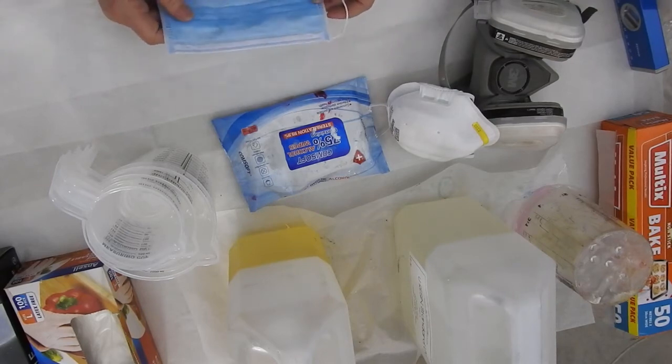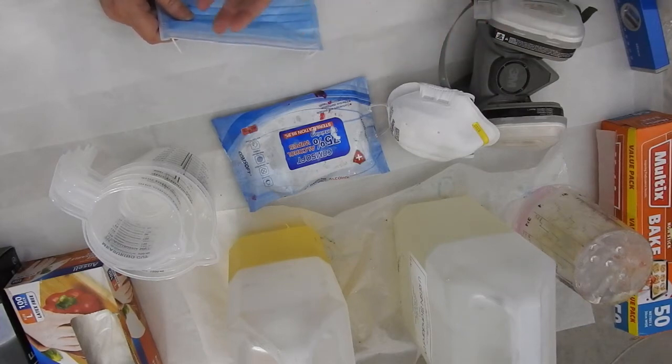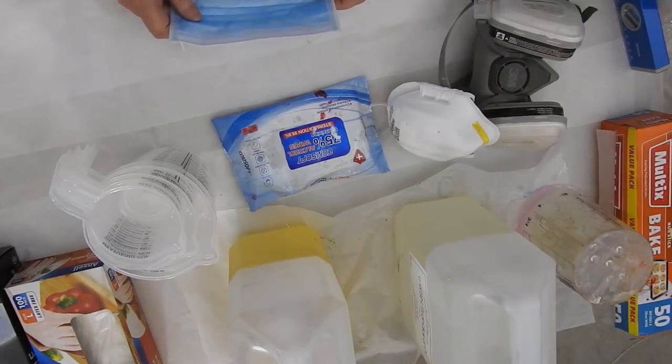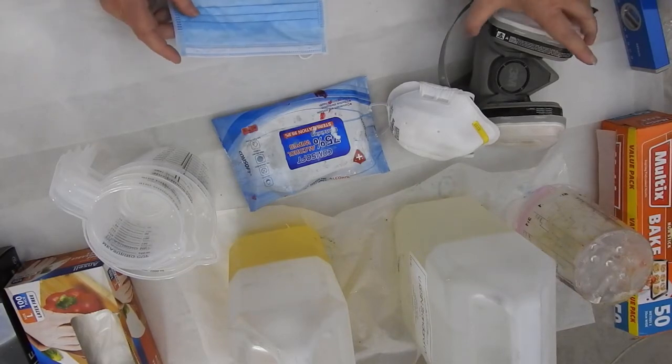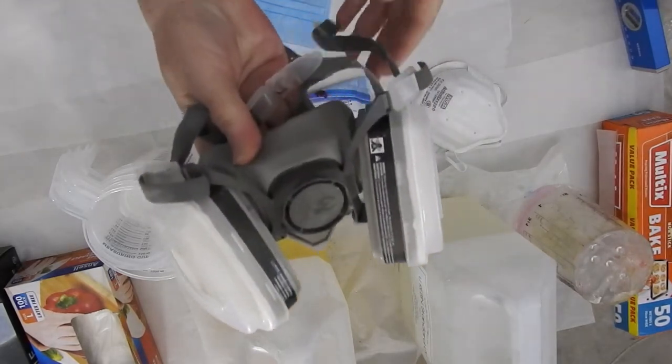If you're doing resin in your home, make sure all the doors are open, all the windows are open. If you've got exhaust fans, put them all on. If you've got a split system that has an extractor in it, turn that on. Just follow the instructions. And if you're in a tiny area, wear one of these — wear one of the big guns.